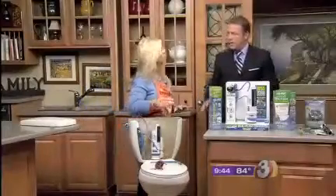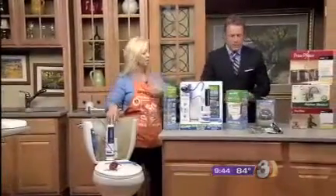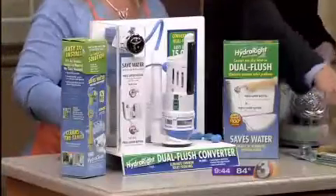This dual flush kit is $22 and change, but it's going to save you a bunch.